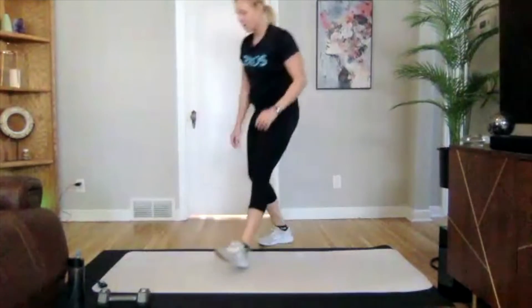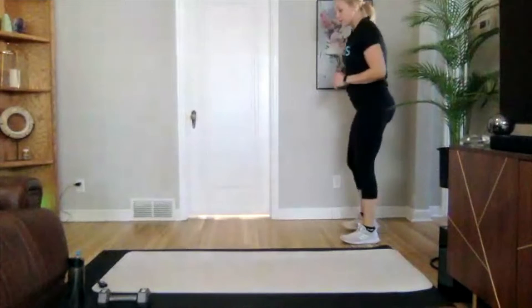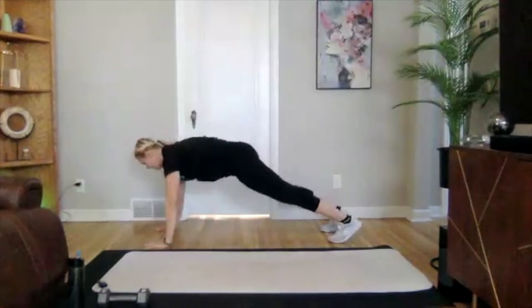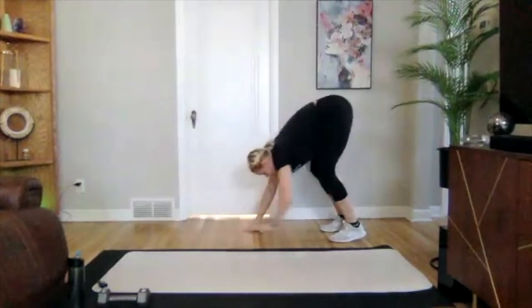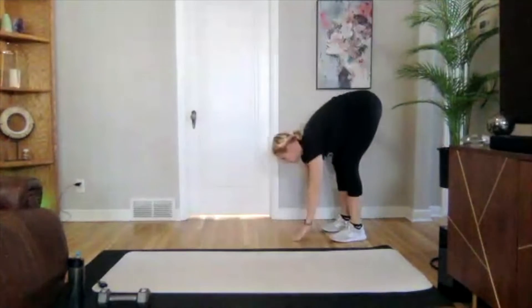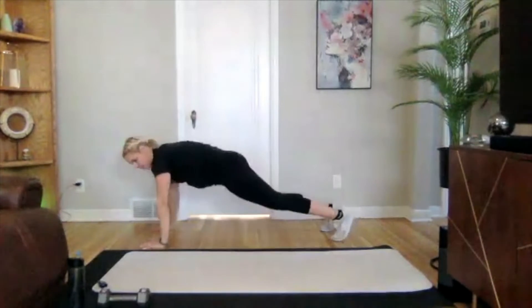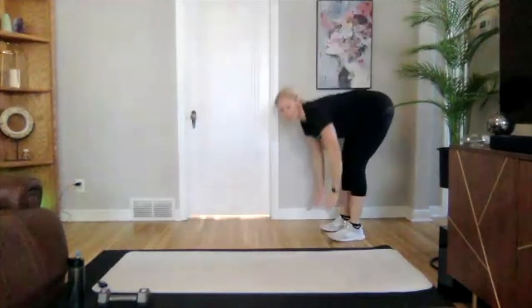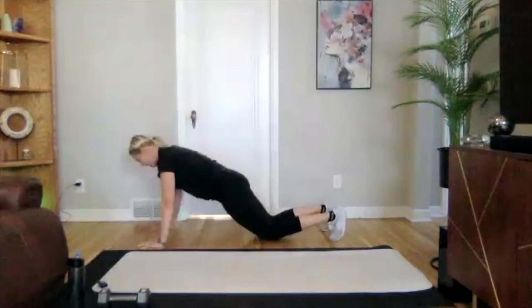We're going to do those inchworms down to the push-up and back up — try to get two to three reps in here. Starting in three, two, one. Keeping those legs straight, walking out to that plank, going down to your push-up, then walk back up. Since we're only doing two or three reps, try to make that push-up as perfect as you can — not letting your hips drop.